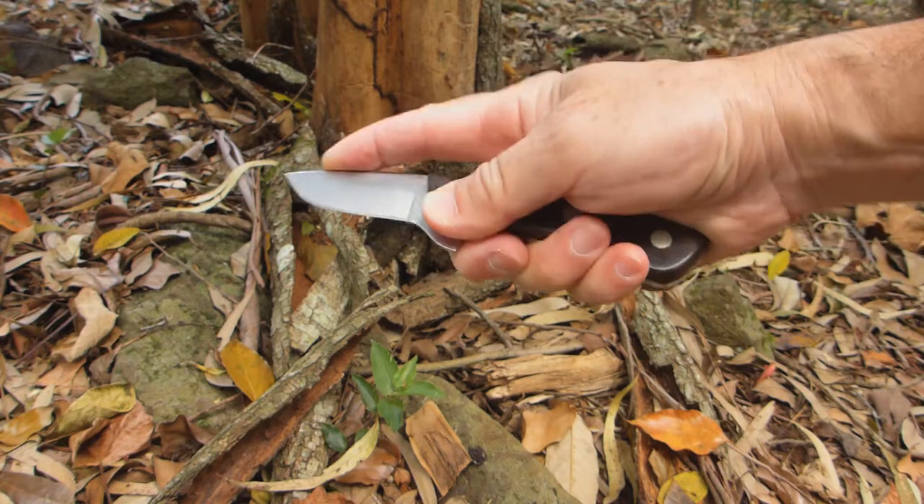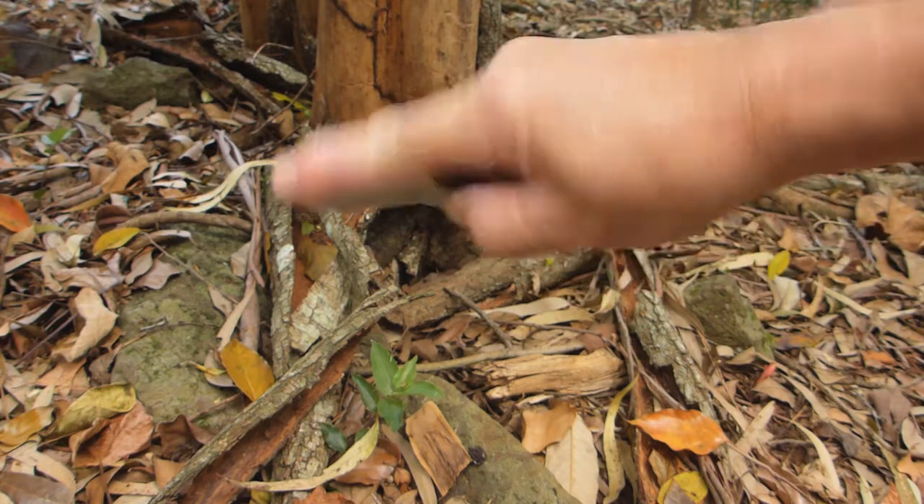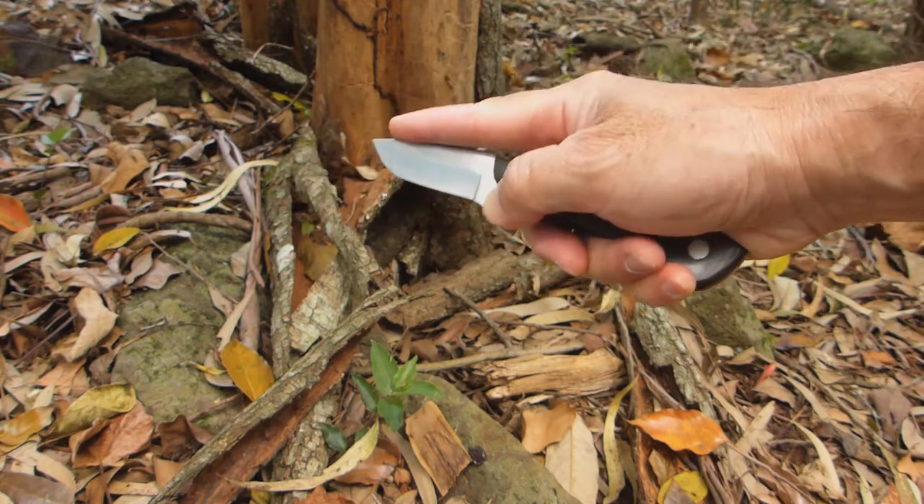It was like the length of my index finger, so I could go really quickly with this knife skinning.